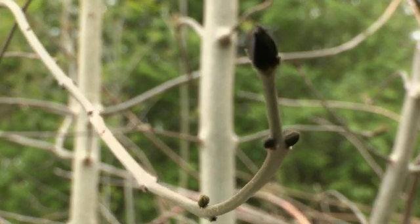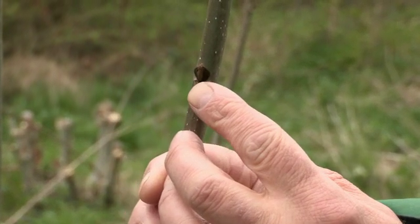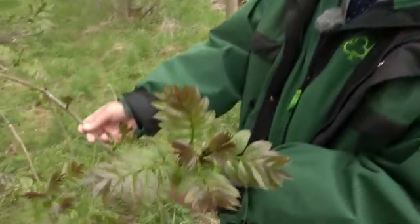But just because it hasn't flushed doesn't mean it's affected by ash dieback. Remember that not all ash come out into leaf at the same time. This one hasn't even burst its buds yet compared to this one over here, which is fully in leaf.